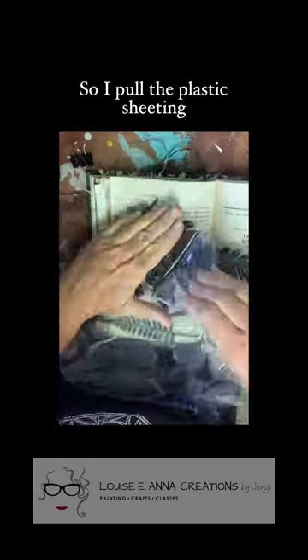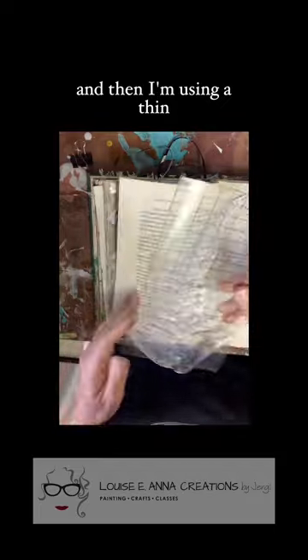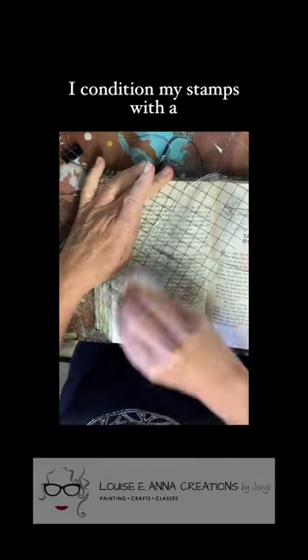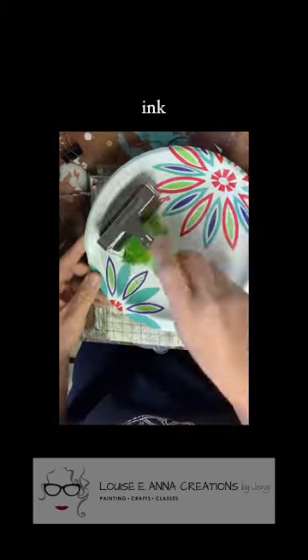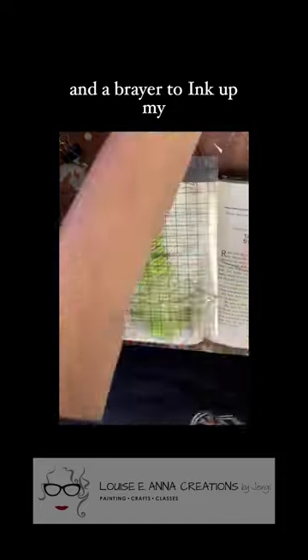I'm using a brand new stamp, so I pull the plastic sheeting off, pull the stamp off the backer, and then I'm using a thin mount — see the description for more information on that. I condition my stamps with a sanding block and then just wipe off the excess. I'm using IOD's New Grass ink, a paper plate, and a brayer to ink up my stamp.